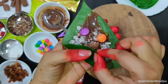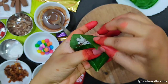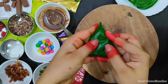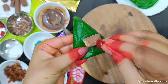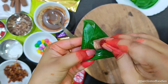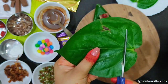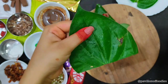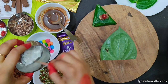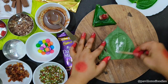Once done, let's fold our Paan. Be a little careful while folding — fold the Paan as shown in the video. Garnish with a piece of KitKat chocolate along with a cherry. And our Chocolate Paan is ready. Prepare the rest of the Paan in the same way.